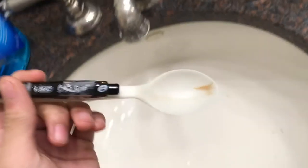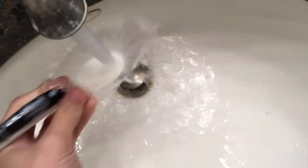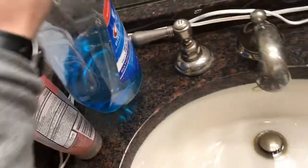You can even bring your spoon tape pen into the bathroom, where you can wash it off. After washing it off, you can drink some tap water, and you can even use your spoon tape pen for your mouthwash.